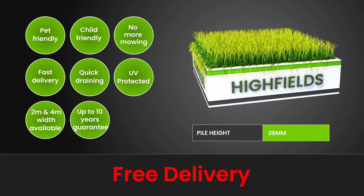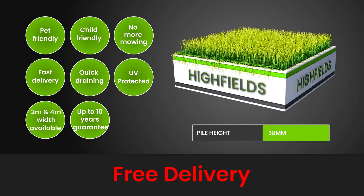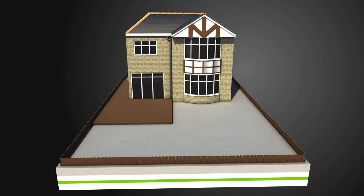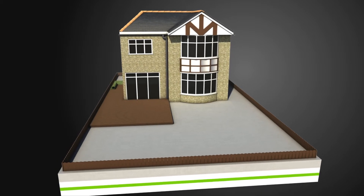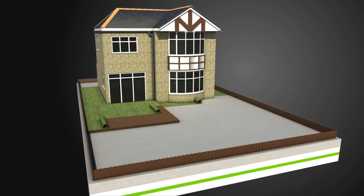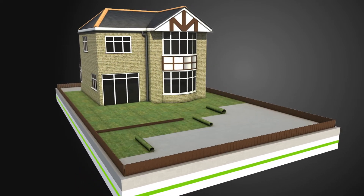Our grass is delivered quickly and is easy to fit, meaning the days of mowing are behind you. Installing artificial grass is one of the quickest and easiest home DIY projects that you can undertake. Artificial grass leaves you with a beautiful lawn with little to no maintenance.